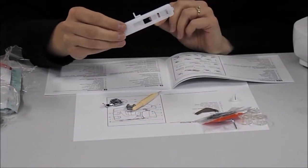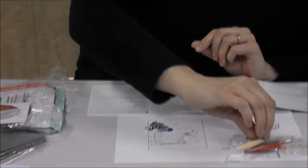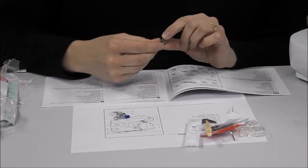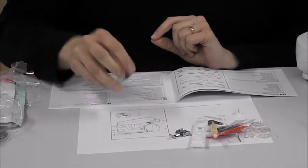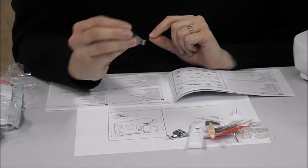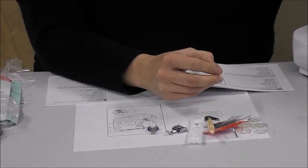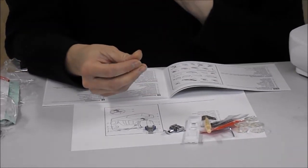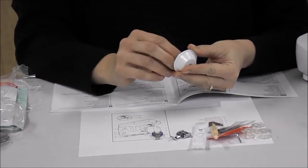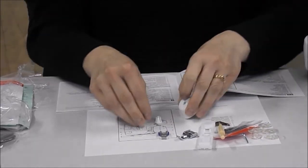And buttonhole foot. And this one is your zipper foot — it goes on like this. And this is your button sewing foot. This goes with this, I believe, and it is the spool holder. I'm not sure how that goes together.